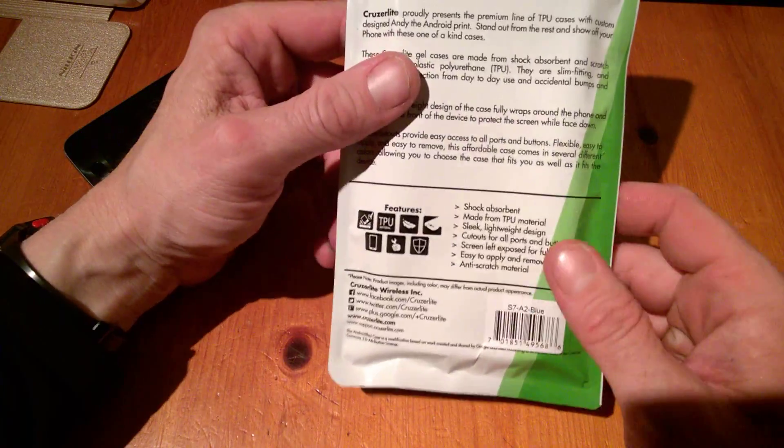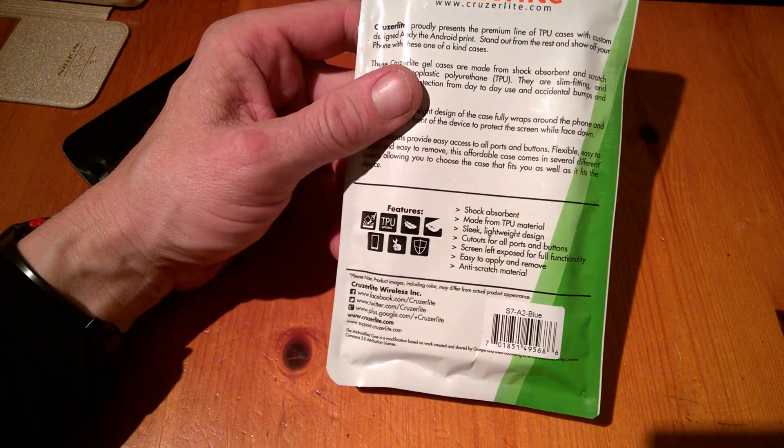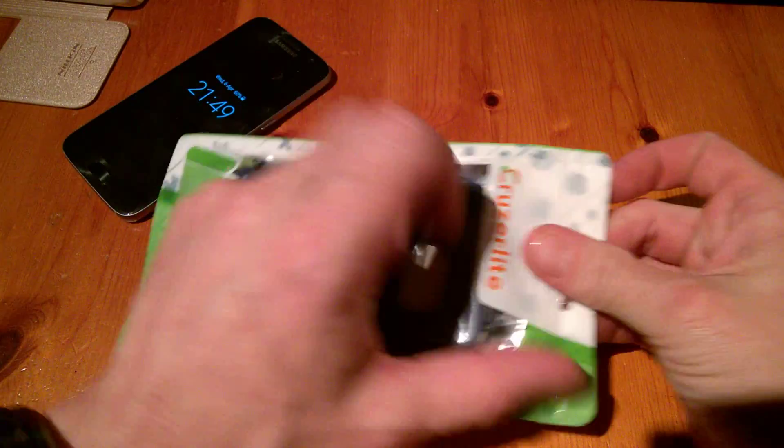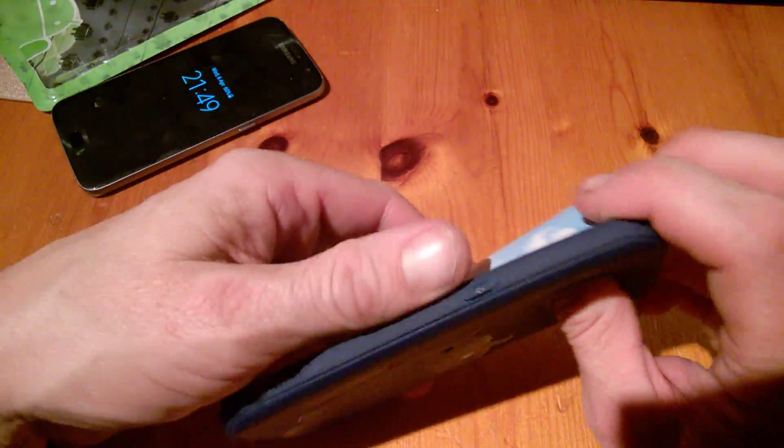Here is the case itself, and as always with Cruiserlite: shock-absorbing TPU material, sleek lightweight design, cutouts for all parts and buttons, screen left exposed for full functionality, easy to apply and remove, and anti-scratch.